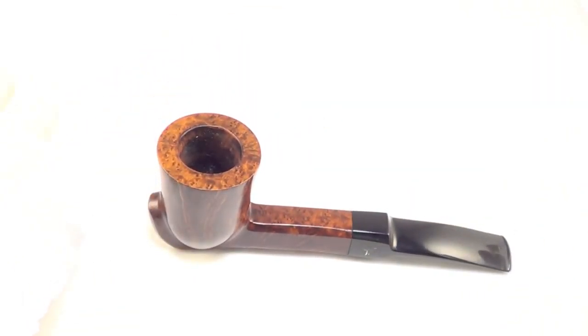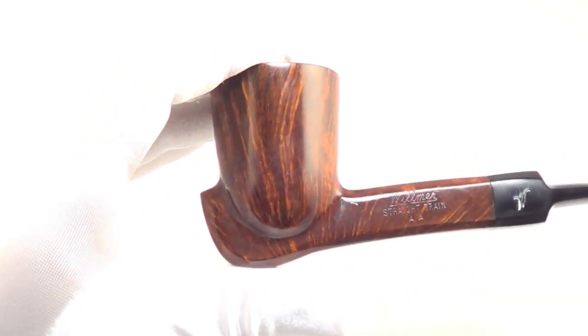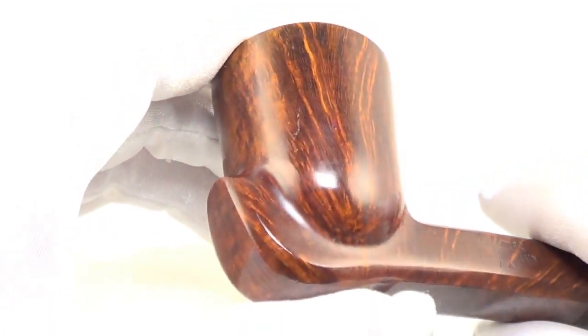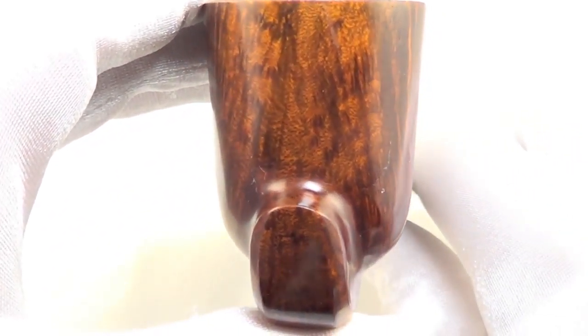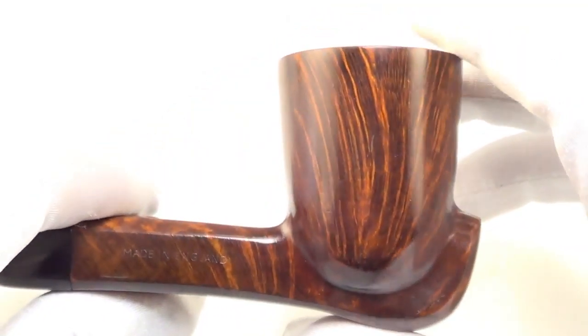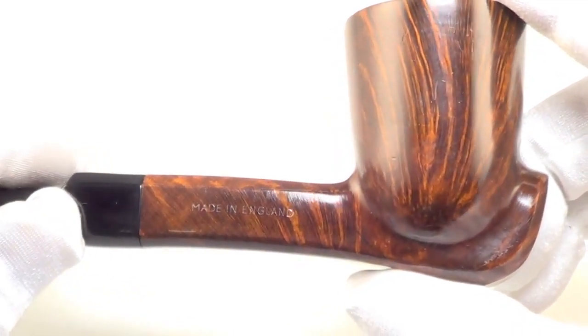It is a sitter, so you can set it down and take a break whenever you'd like. With that straight grain double A grade, you're going to get some fantastic straight graining all the way around the bowl. I think this is an under-graded pipe — it should be a 3A at least.